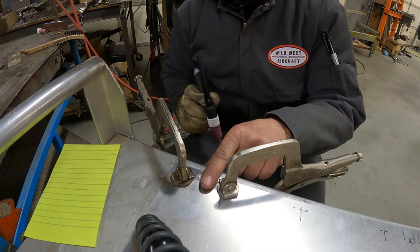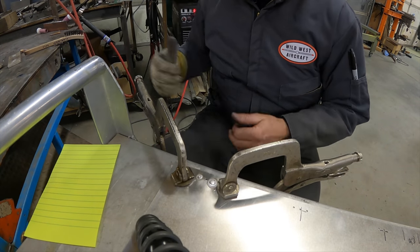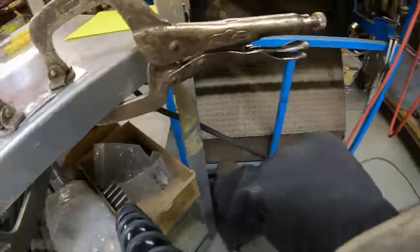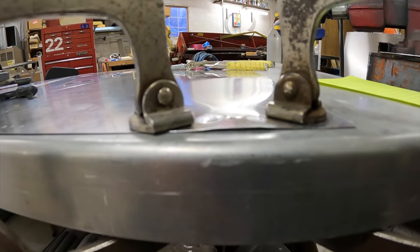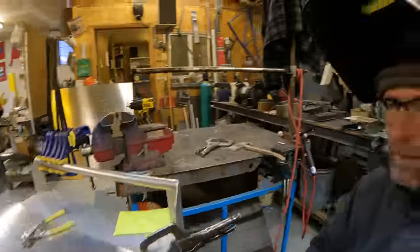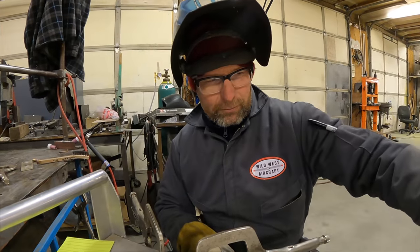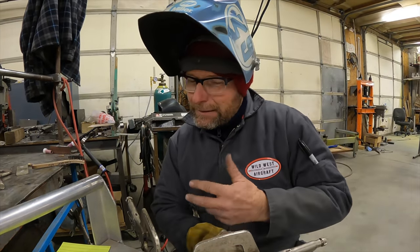It's so thin that it cools off instantly — aluminum being a superconductor. Now we'll try the shrinker to fix that, file it all back down, and try to redo it. Does Steve know about this yet? No. I've got to fix it first and then I can tell him about it. Wish me luck.